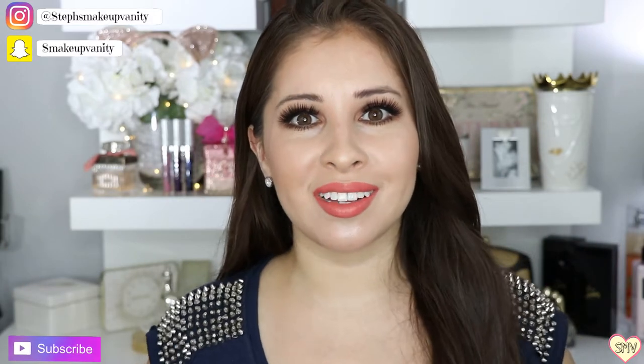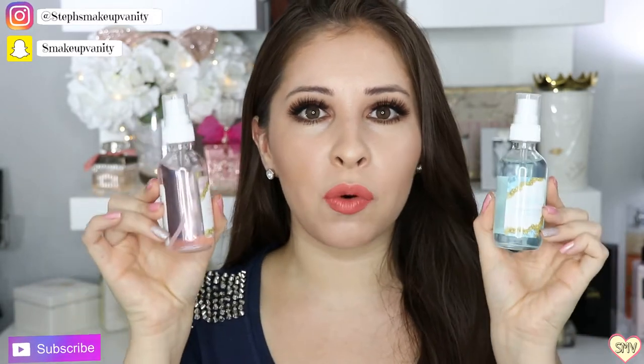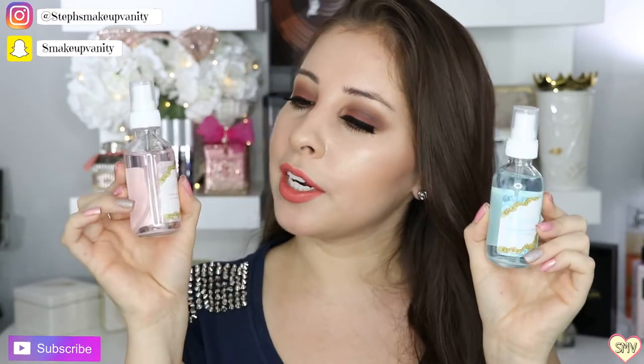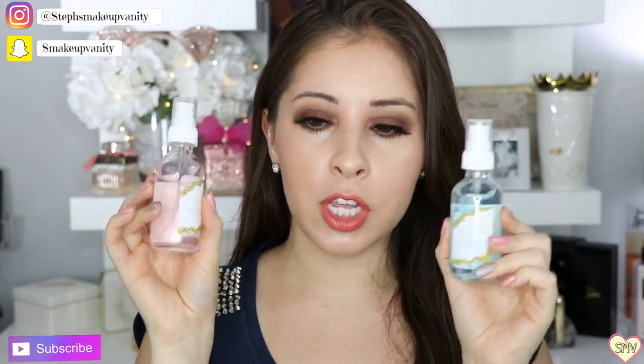Hi everyone! Welcome back to my channel. So today I'm going to be sharing with you guys two out of the four quartz collection from ColourPop. You have your blue one, which is your aquamarine, and you also have your pink one, which is your rose.